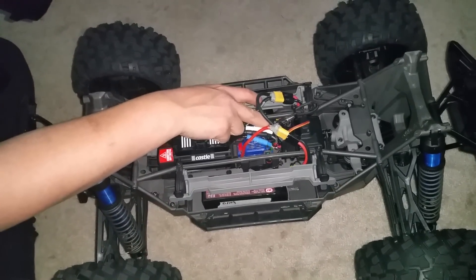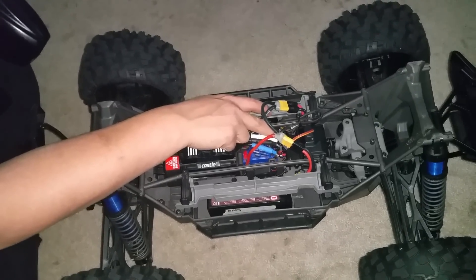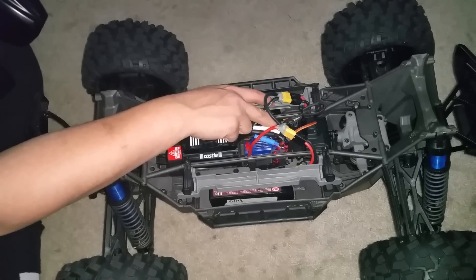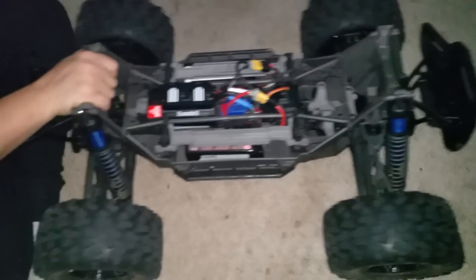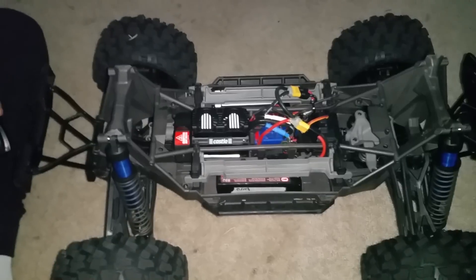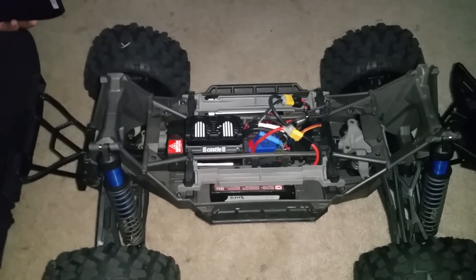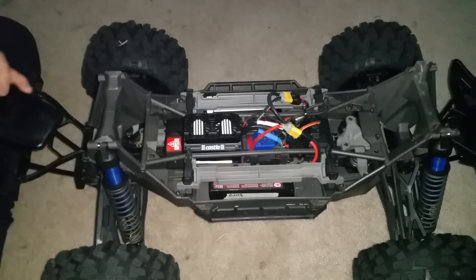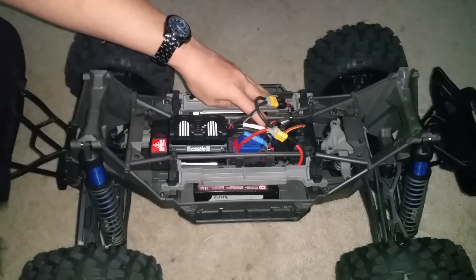Shut it off, turn it on, hold it down — it's going to turn red, then blink once, twice, three times. That's training mode and it's not nearly the power that it has in sport mode. Sport mode is what you want for all-around fun — you'll have reverse, brake, and good throttle. Since I'm not racing, I like mine at 50/50.